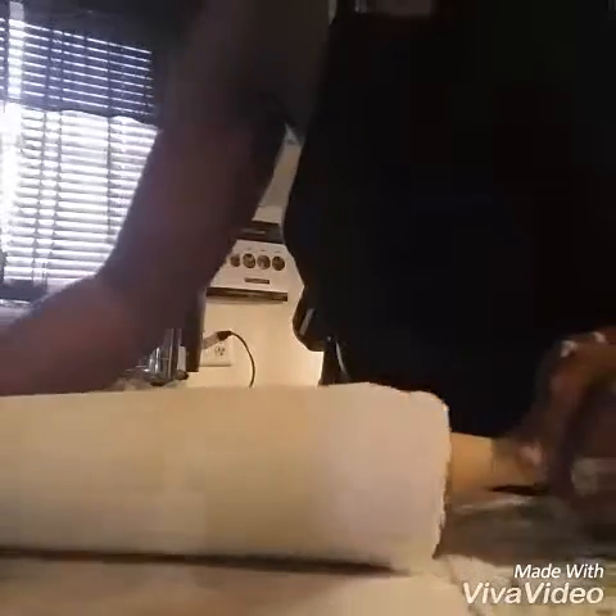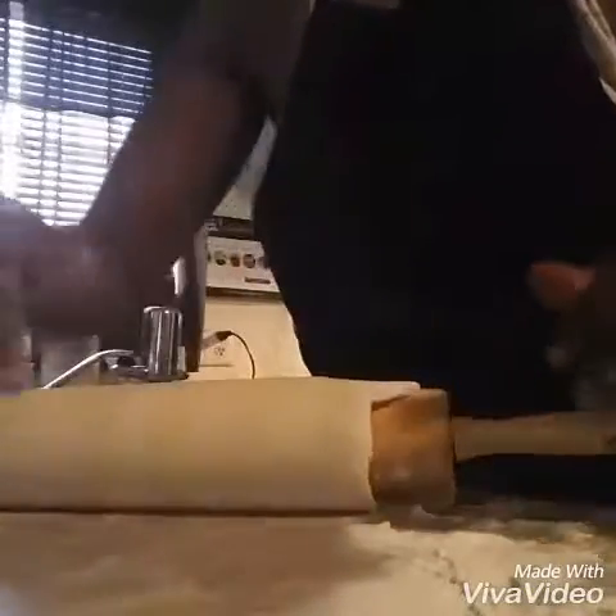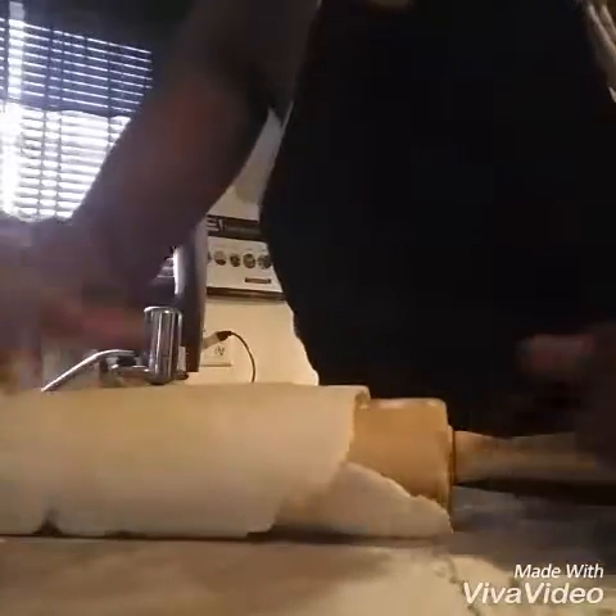So I'm going to just let it do its thing and roll it on up so that I can put it on to my pie shell. I got my first crust laid down. I'm just going to spread the meat.